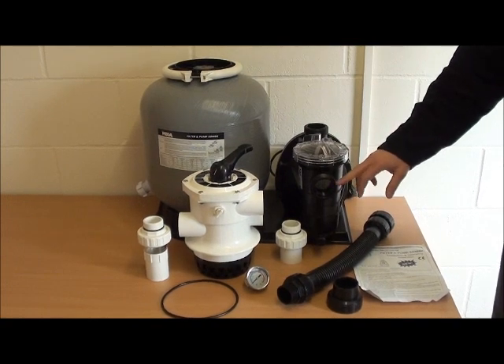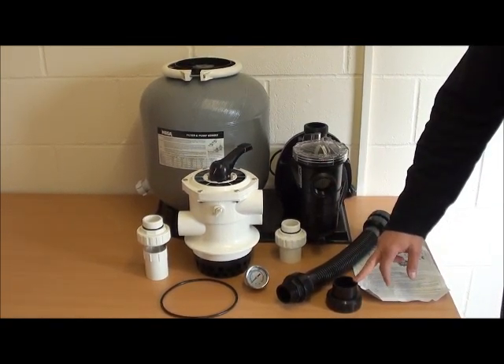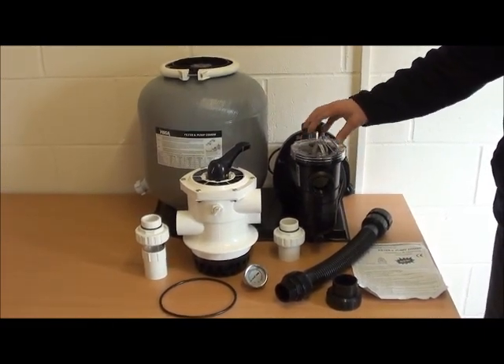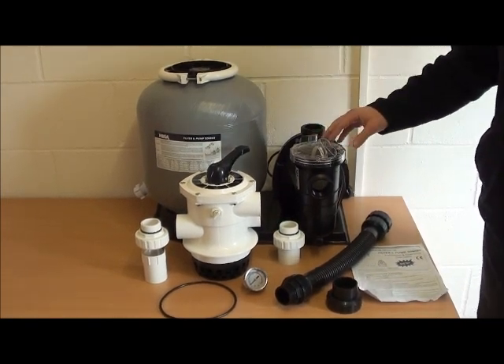We have an SS pull pump with an inlet, comes complete with a 50mm or inch and a half socket, double step so you can use either. Clear lid and the basket — the basket is there to catch the debris from your pool, any leaves, twigs etc.